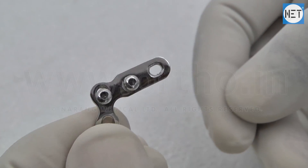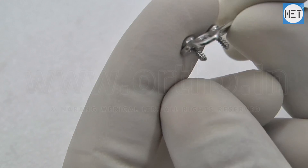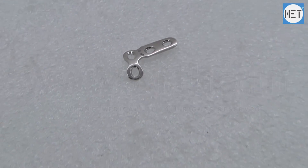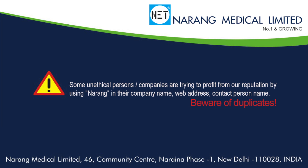These are available in stainless steel and titanium. Narang Medical Limited follows international quality standards to offer the best quality product. While manufacturing, every minor technicality is taken into consideration. High technology machines are used for better production and faster deliveries.